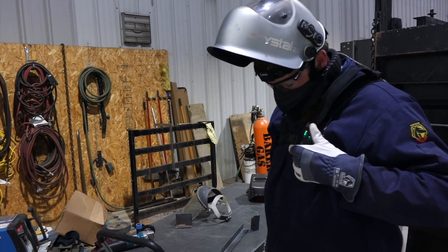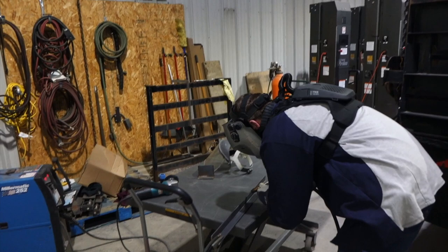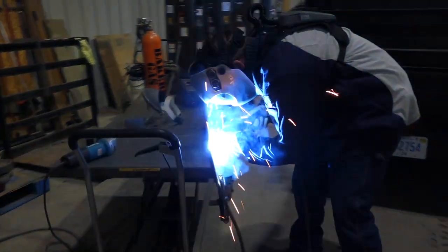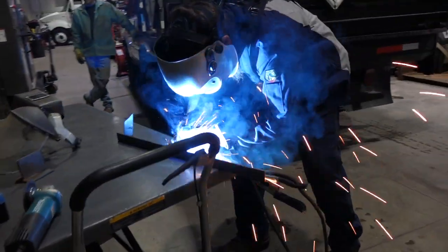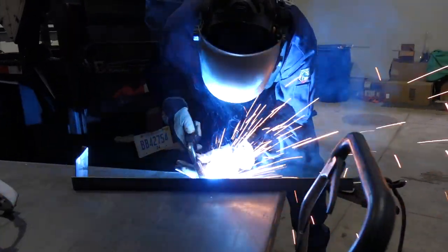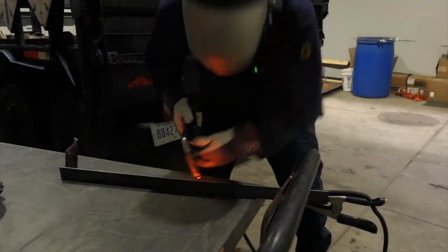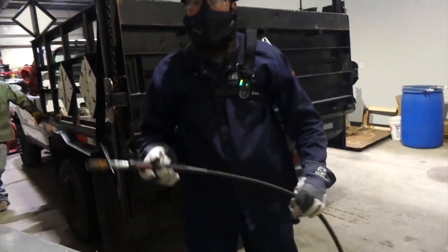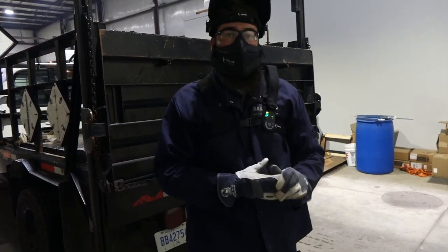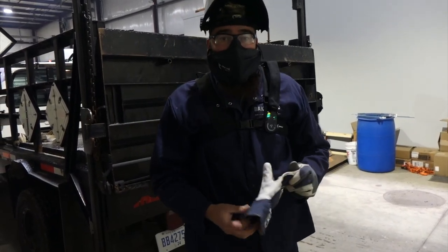I've got the flow on the highest setting — let's weld and see how it works. No fumes at all — hardly anything, it's really nice. Fits right underneath the hood and didn't affect my viewing range at all. That is really nice.